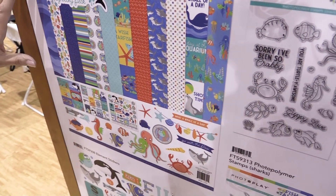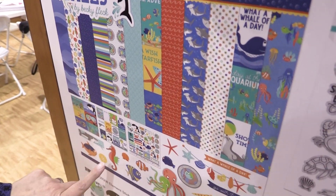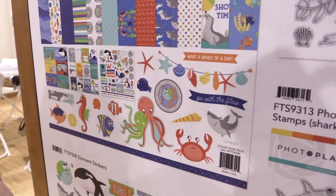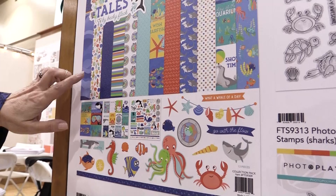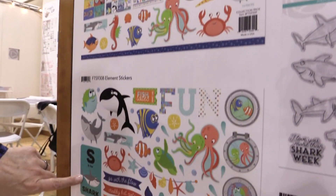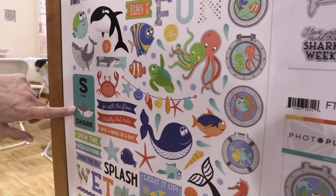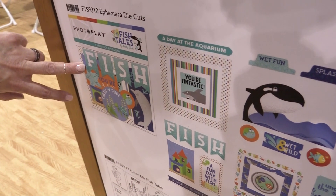It features a bright color palette with lots of little fish and under-the-sea little critters. This is our collection pack cover and it comes with two sheets of the 12 pattern papers along with one sheet of the element stickers. This collection also features ephemera die cuts, which are cardstock die cuts.